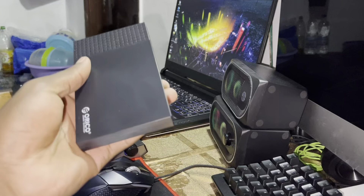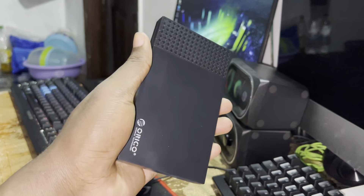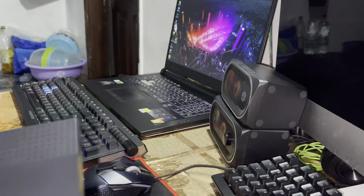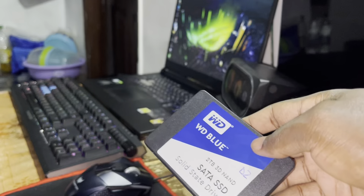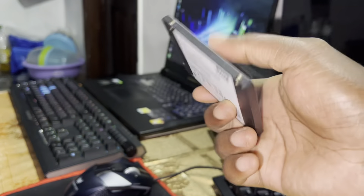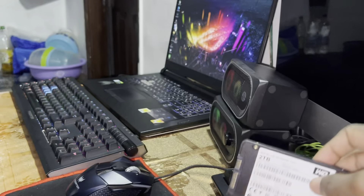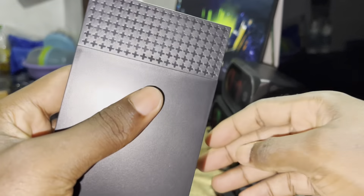I want to remove this, put this inside. There are two slots — two positions. Okay, cool.